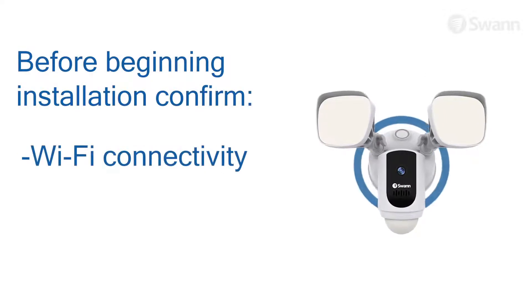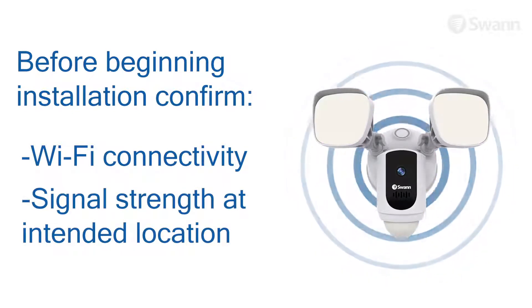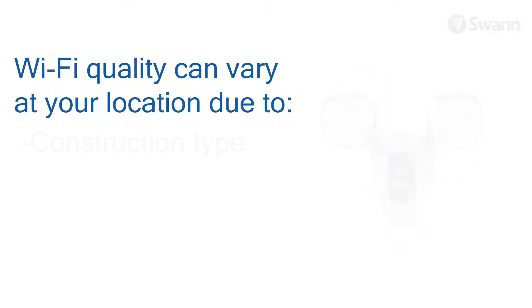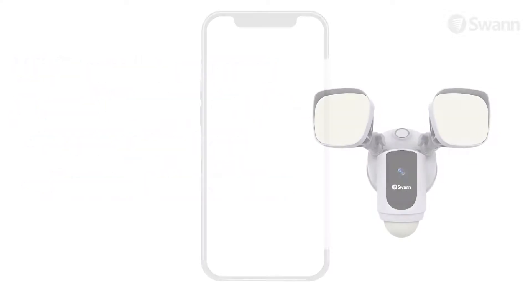Before you begin installation of the product, it's important that you confirm the availability of Wi-Fi, as well as the signal level at the desired installation location. Wi-Fi quality can vary significantly at different locations around the home due to environmental factors, such as home construction type and wireless interference from other electronic devices.